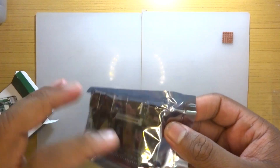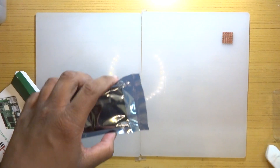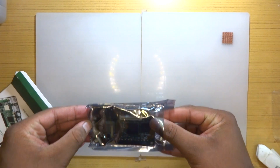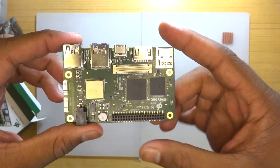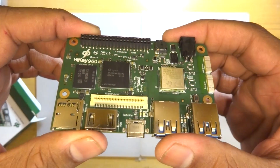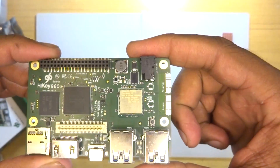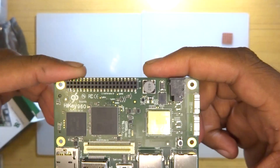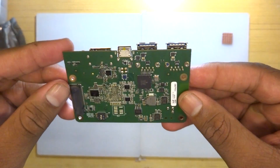For the GPU, we have the Mali G71 MP8 — a mid-to-high-end GPU that should be more than enough for basic gaming needs. We also have 3 GB of LPDDR4 RAM, which is very fast. Three gigs is a lot for a development board; I've seen boards with four gigs that don't end up using all of it, so two gigs is already more than enough.